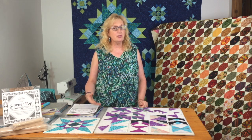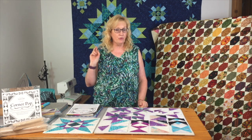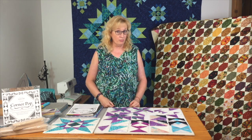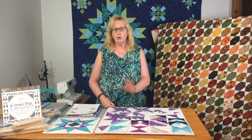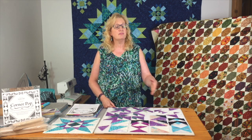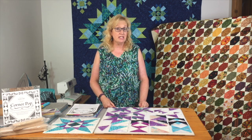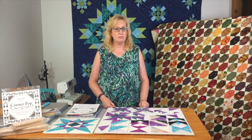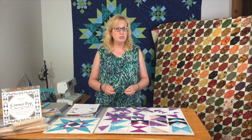I want to share with everybody that we have another run of kits for that quilt, made from the Just My Type fabric from Island Batik, coming hopefully soon. Things are a little delayed all over the place — fabric is no exception — so we don't have an ETA yet. But we've ordered a bunch to make more kits and I'm going to run another run of classes. I've had quite a few people sign up already, so that's exciting.